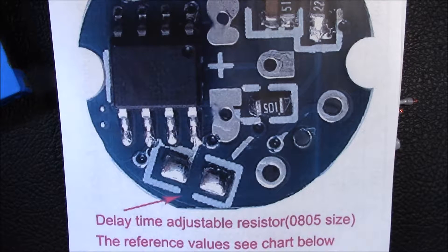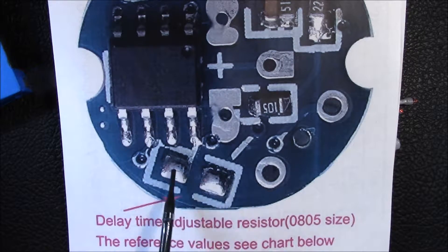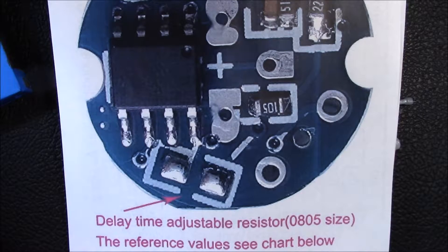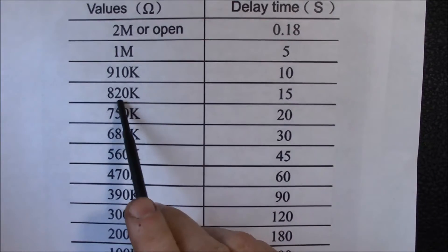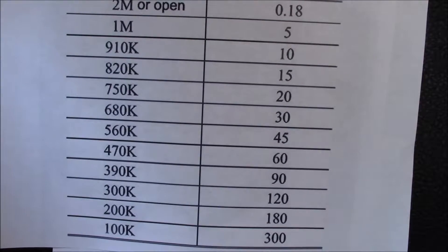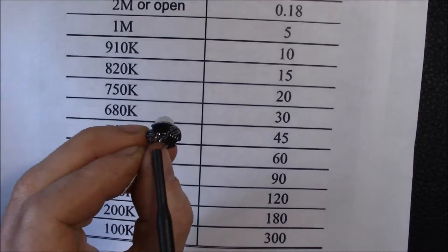On larger PIR modules this would be a potentiometer you could adjust with a small screwdriver. On this one they give you two solder pads where you can solder in a resistor to adjust the off-delay time. I've put in an 820K ohm resistor, which sets it to 15 seconds — that's the delay time I wanted.